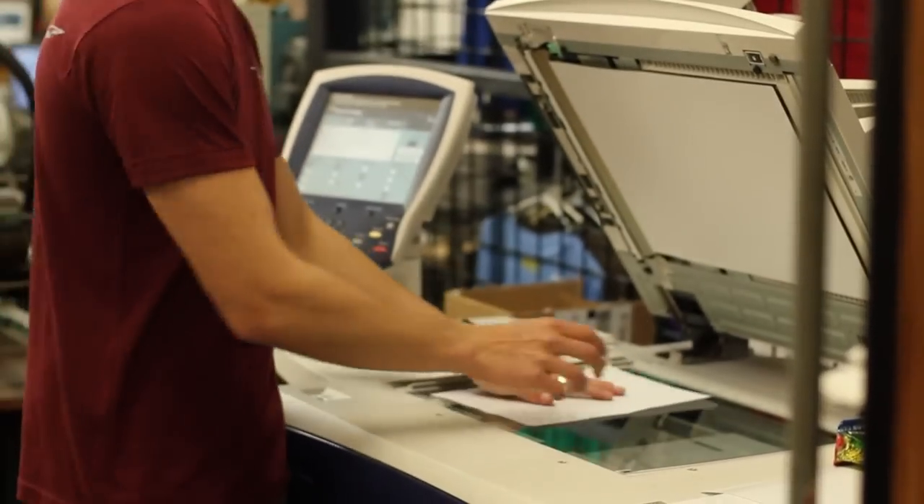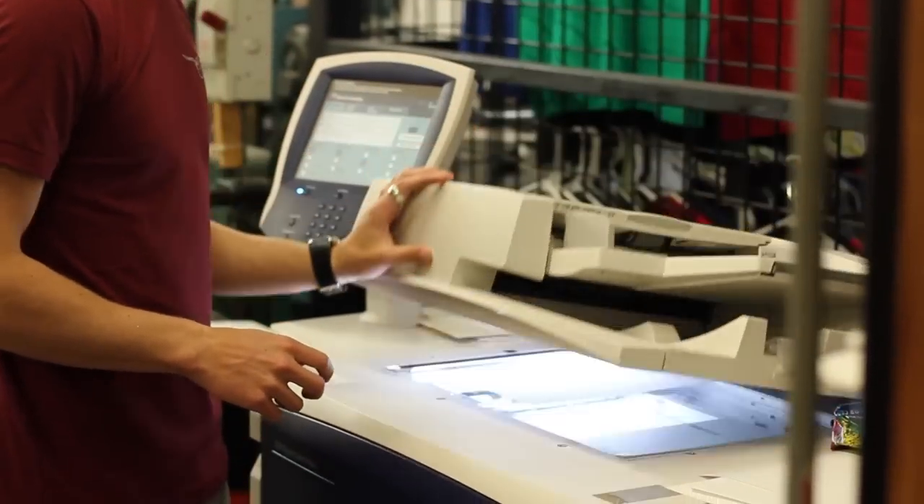Then you can either scan those at home or you can come into your print shop. Of course here at the James Gang we have those type of scanners on hand.